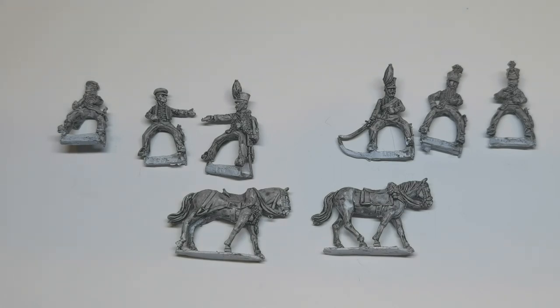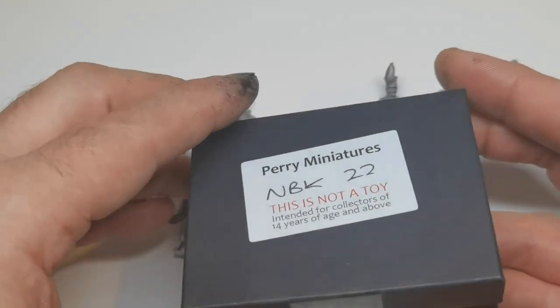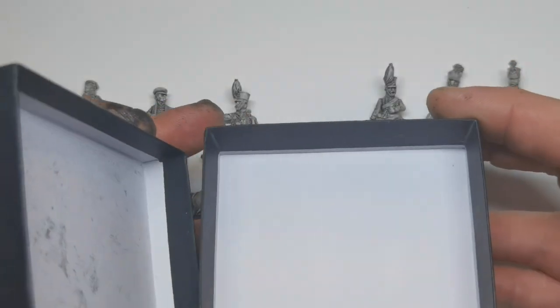They were ordered a few days ago and arrived yesterday. The thing I like about Perry's is that their units come in individual boxes, so you get maybe three cavalry figures or three mounted figures in a box.